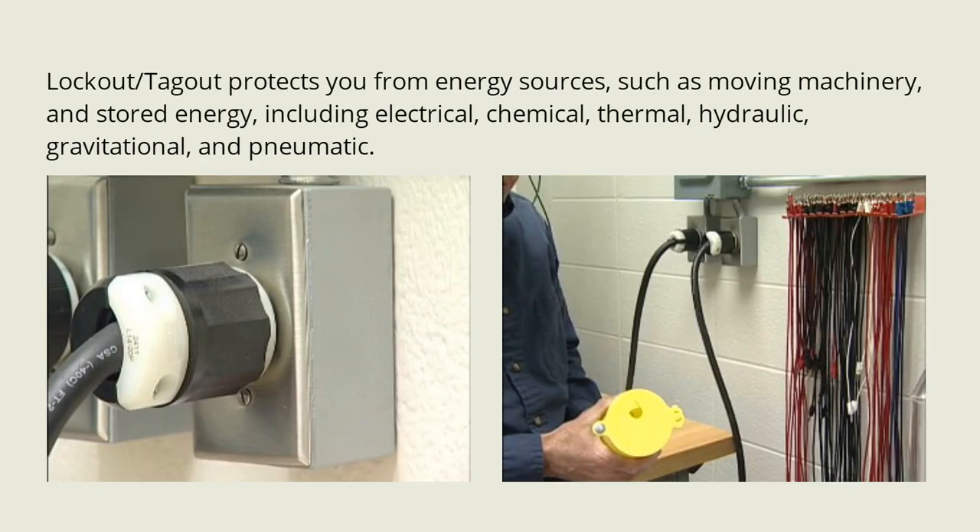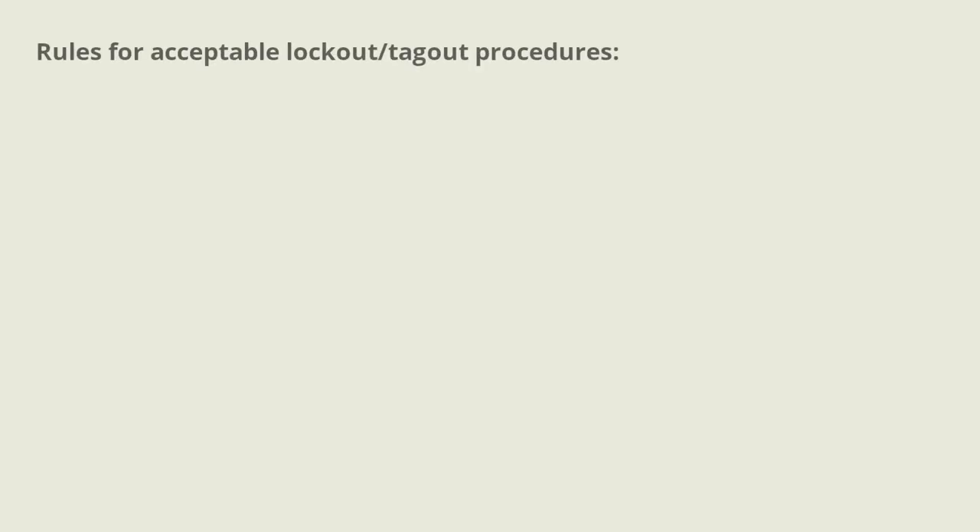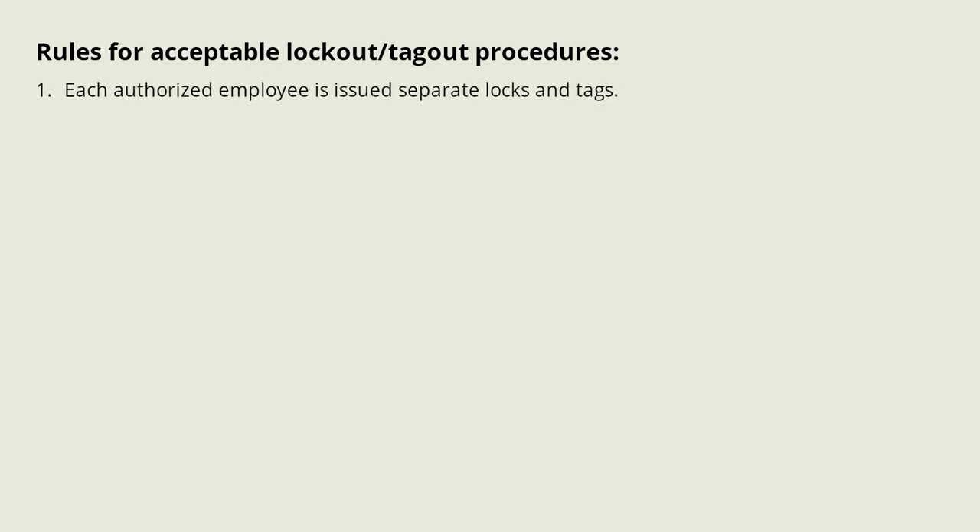Lockout/tagout protects you from energy sources such as moving machinery and stored energy, including electrical, chemical, thermal, hydraulic, gravitational, and pneumatic. The following are the rules for acceptable lockout tagout procedures.